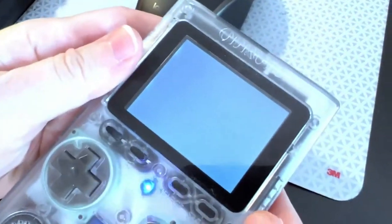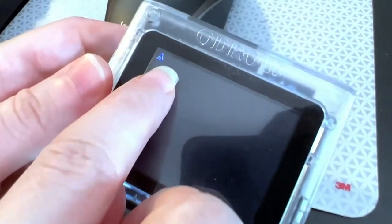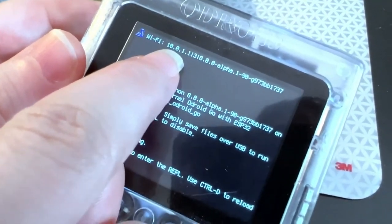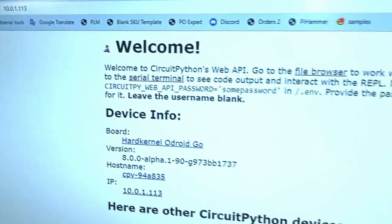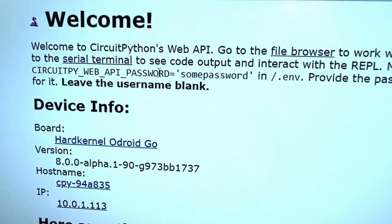If I turn this on and wait for it to boot, it's connecting to the internet. You'll see at the top bar it's going to connect to Wi-Fi, and it gets an IP address: 10.0.1.113. If I go to my browser and go to 10.0.1.113, you'll see that it connects — this page is served by the device itself.